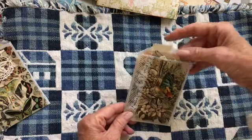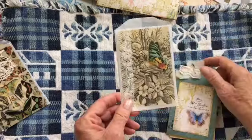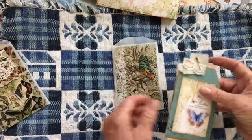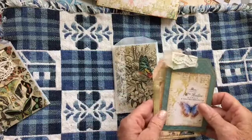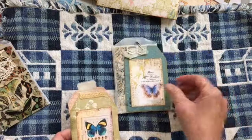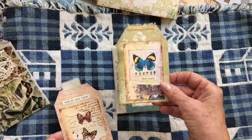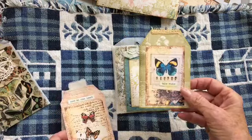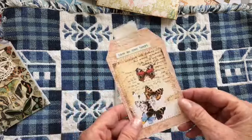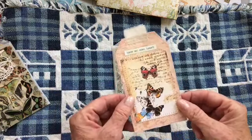They make a nice set. I like to include maybe one bag in each signature, depending on how many signatures I have. There are so many different butterfly images — some of them are from digitals and some are from my books. I have several butterfly books.